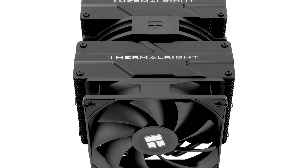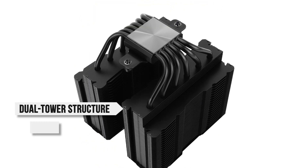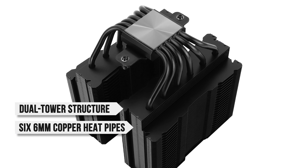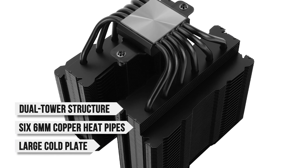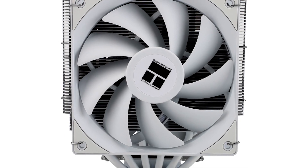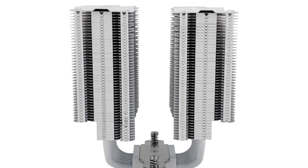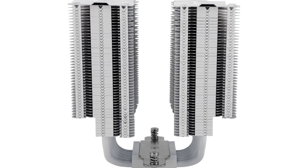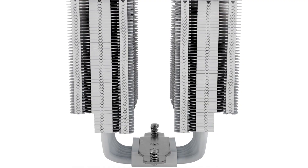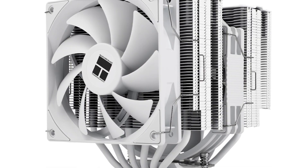The design is quite similar to that of other air coolers from Thermalright. You get a dual tower structure, six 6mm copper heat pipes that are anodized black, and a larger cold plate at the bottom to cover the CPU effectively. If you're building an all-white PC, you could also grab this cooler in a white finish. The heatsink has an asymmetrical design, meaning RAM clearance is not an issue. If you have taller DIMMs, you can raise the front fan by a few millimeters to make everything fit.